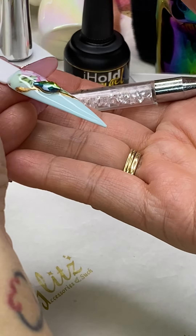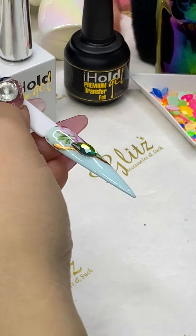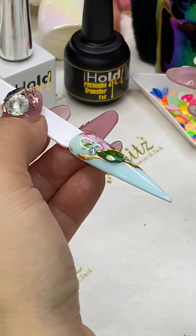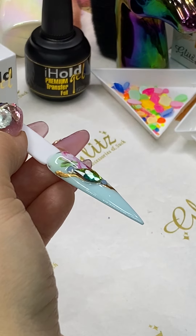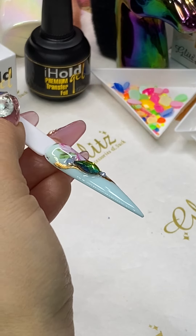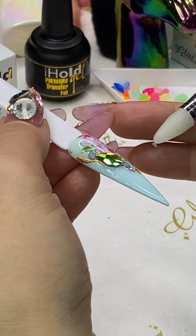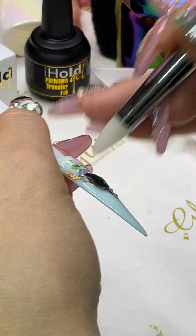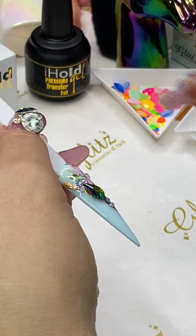I'm covering this foil not because I don't like it — I love it — but I love crystals more than I love the veins. I know a lot of you love both crystals and veins, so do what you like because it will make you and your clients happy. I'm using my opal crystals and alternating between pink, green, blue, and white.